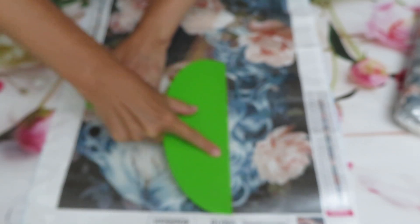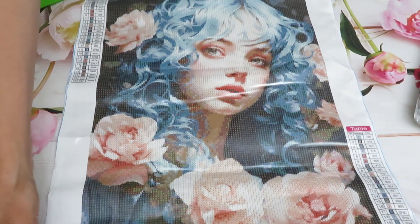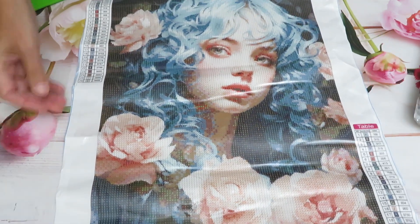Looking at how the colors are distributed, I'm hoping the diamonds will match the canvas background nicely. Because the picture without gems already looks really impressive — I like it a lot. Will it be this good with diamonds? I hope so, because I love this design. I love the look of this girl — she's so romantic. Look how beautiful her face is.